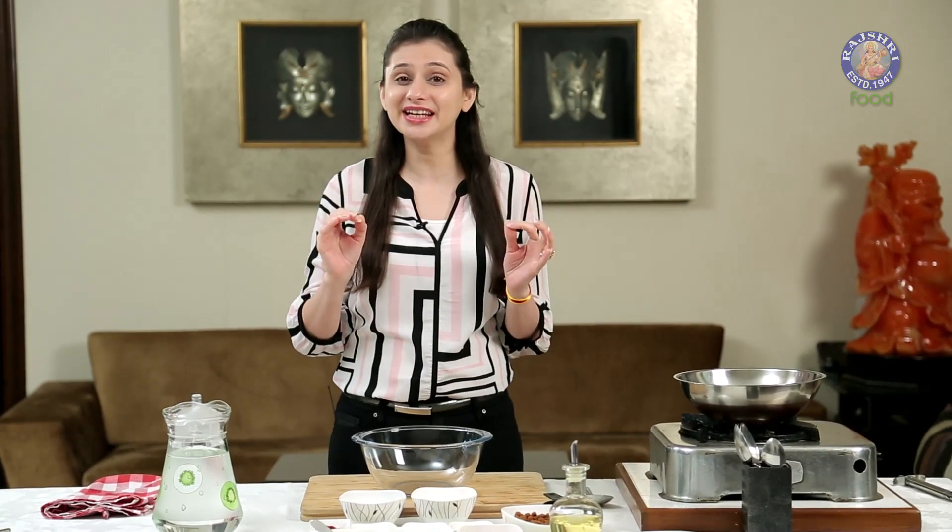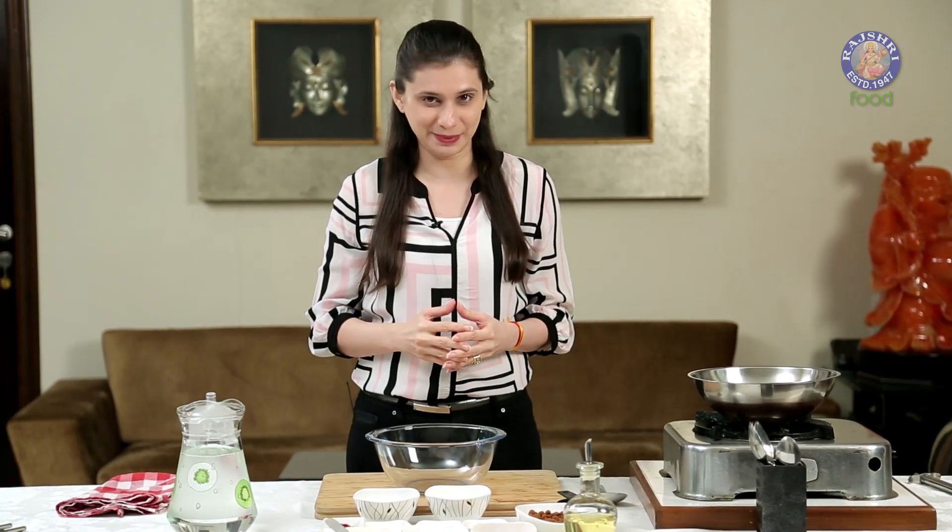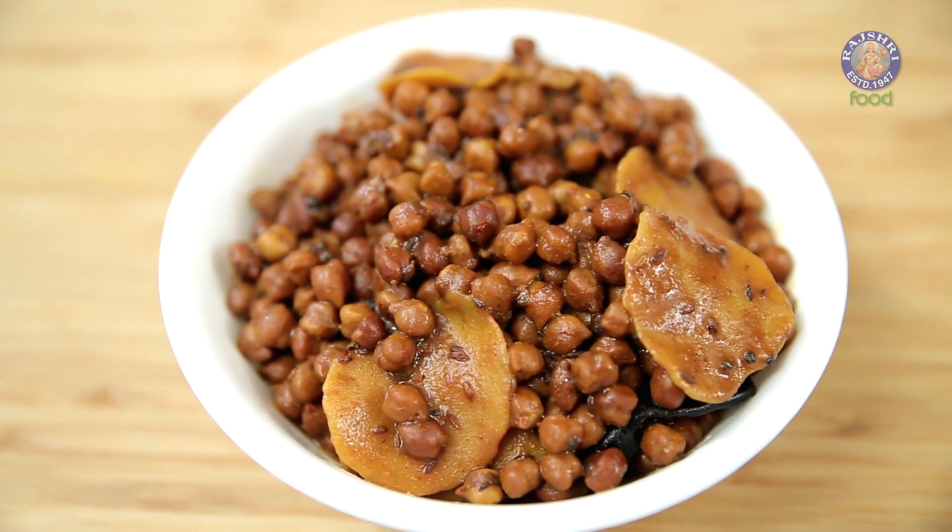Chana Dhoakali - Today I'm going to use Brown Chana as the main ingredient and make a very Gujarati style Paryushan recipe. And that is called Chana Dhoakali no Shag.